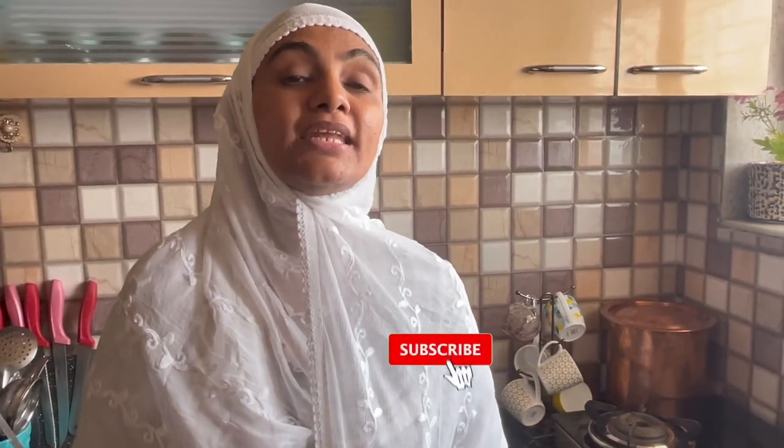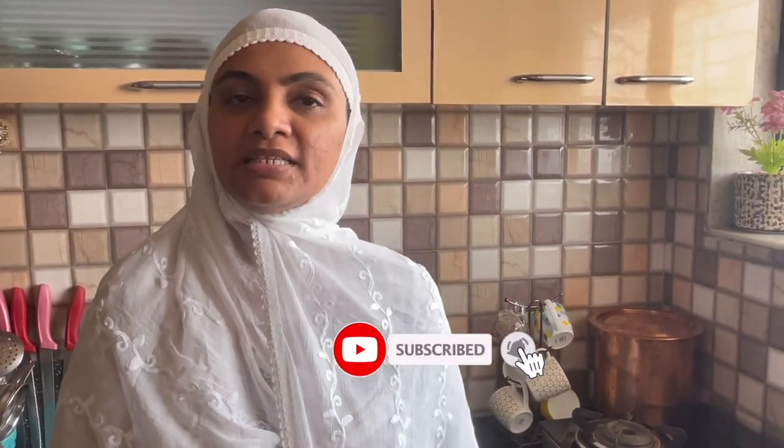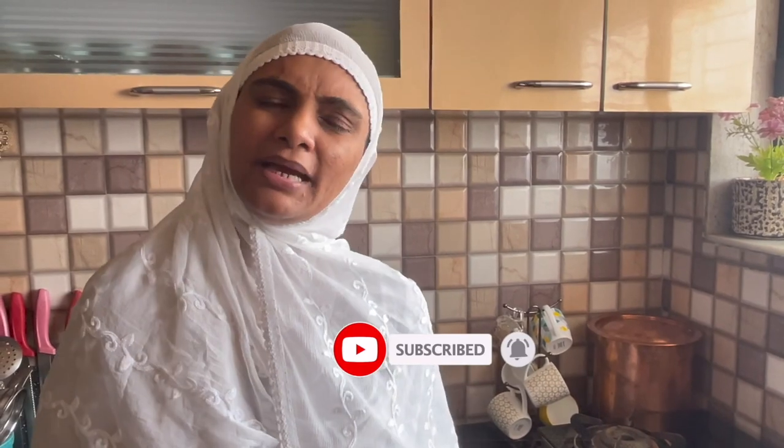Asalaamu Alaikum, how are you? I hope you will be fine. I am Zuleikha Arfaat, and I am making a very big desert — it is an Arabian desert. It is very delicious. You have the ingredients that you have in the house. Let's make this recipe quickly from ordinary ingredients.